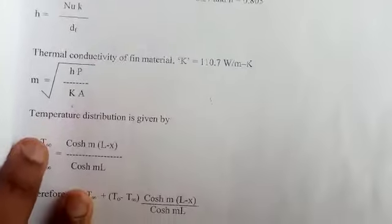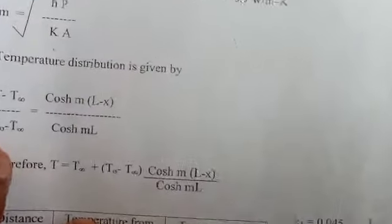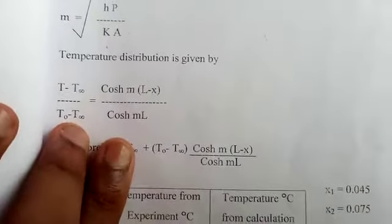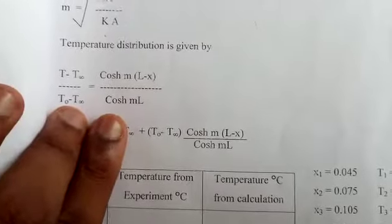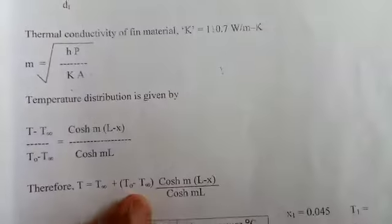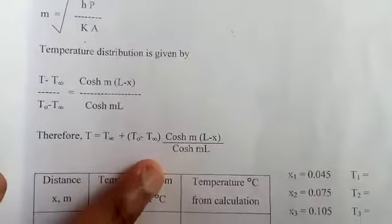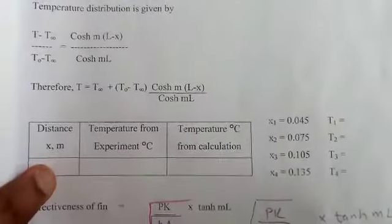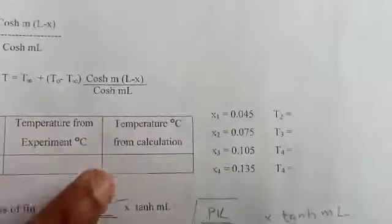The temperature distribution along the fin is given by: (T − T∞) / (T₀ − T∞) = cosh[m(L − x)] / cosh(mL). Therefore, T = T∞ + (T₀ − T∞) × cosh[m(L − x)] / cosh(mL), where x is the distance in meters and T is the temperature in degrees Celsius.